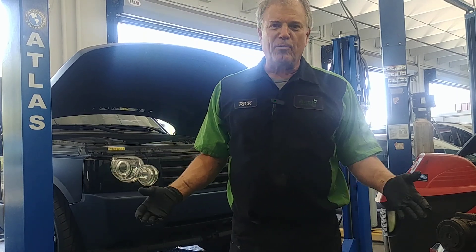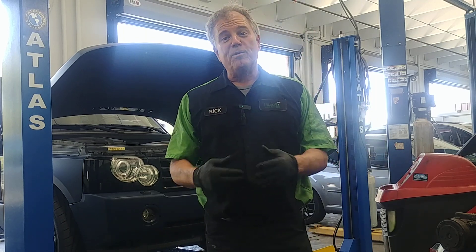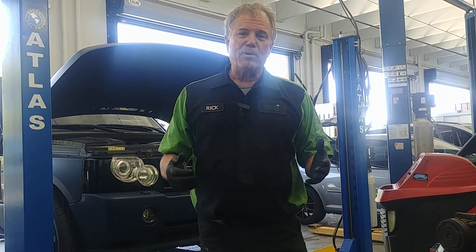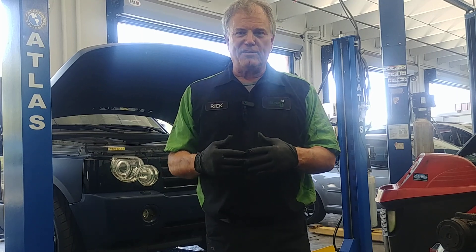How to tell if an AC compressor is working. Welcome to Mercy J Auto Care where compassion and craftsmanship come together. I'm Rick Smith, Master Certified Technician.